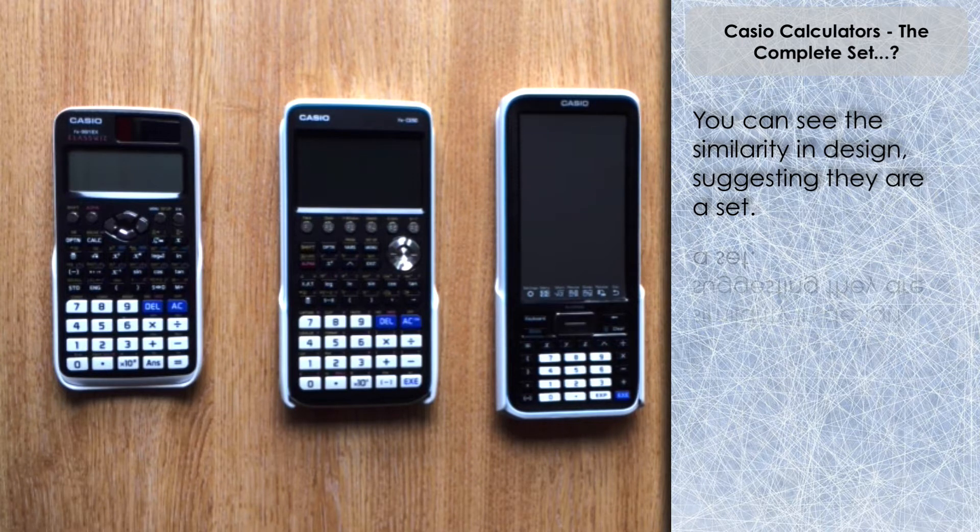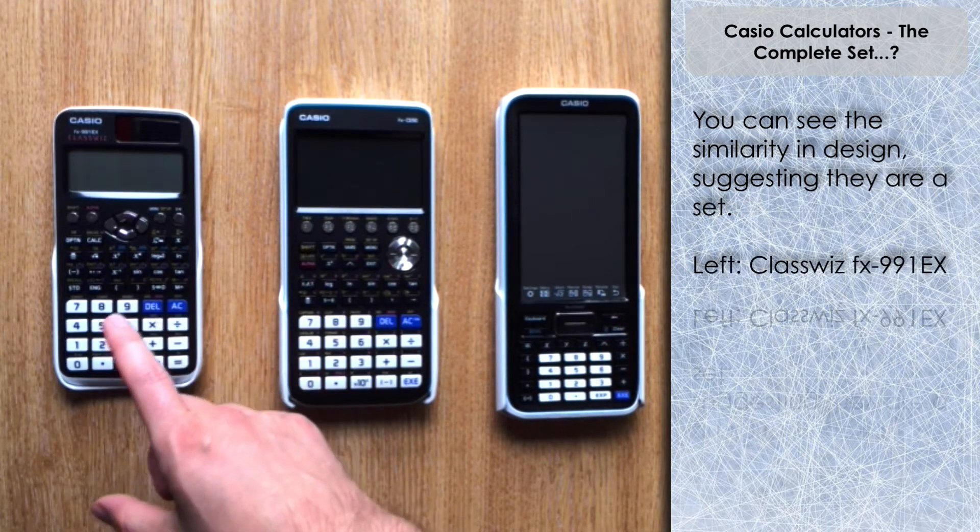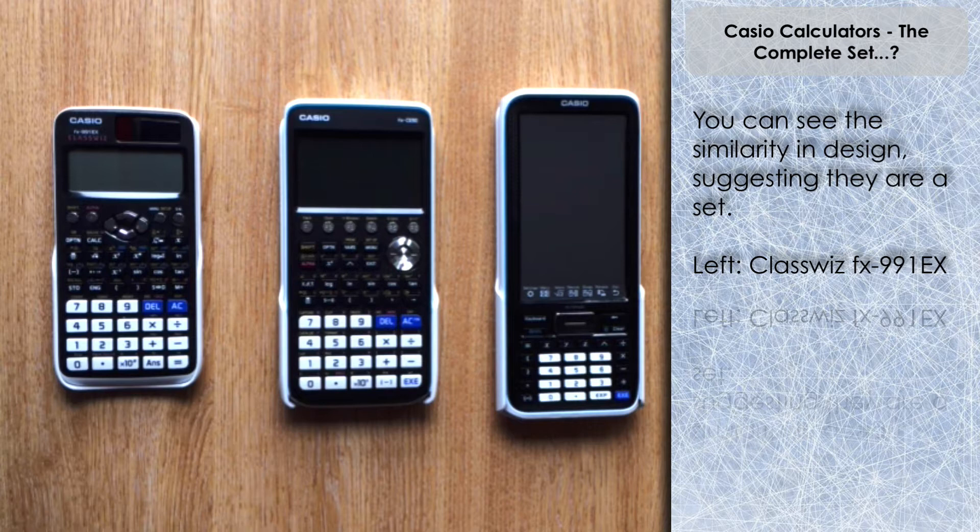On the left hand side here we have the Casio ClassWiz FX-991EX, which is a scientific calculator. I've done many videos on this and I'm going to continue to do many videos on this particular model. It's a fantastic calculator, and if you don't have one already I would recommend that you get one. Lots of different features and functions to help you on your course, whether you're teaching or whatever — it's a great calculator to have around and not particularly expensive compared to the other two models.